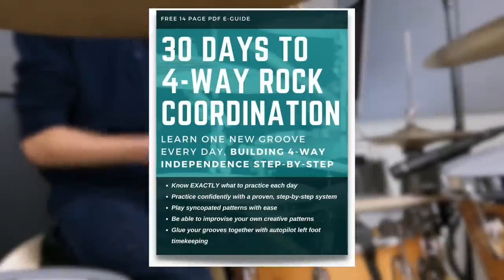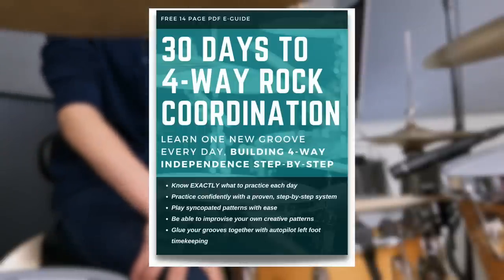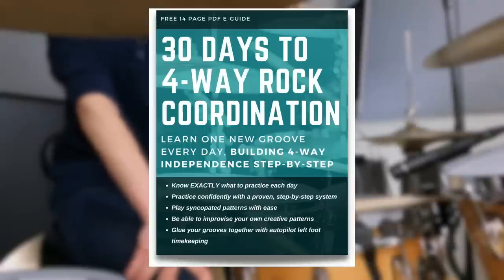The 30-Day Four-Way Rock Coordination for the Beginner Drummer guide has your work cut out for you because it lays everything out into 30 steps. It's a linear method — each day there's just one thing to do. We gradually change things: taking out notes, adding notes, tweaking little things. We're learning grooves instead of boring exercises and drills. Things that are fun and that you can directly apply to songs. If you're going to learn these things and not forget them, you have to apply them to music. Building coordination through grooves means you're also learning musicality.